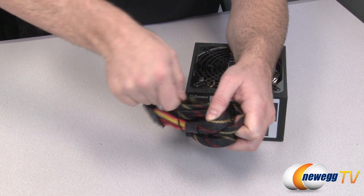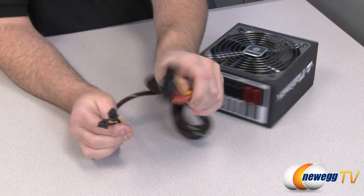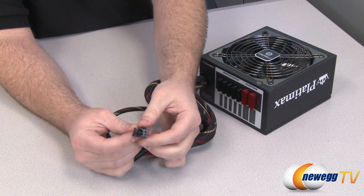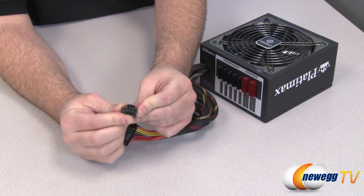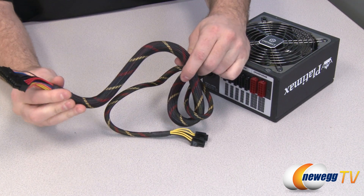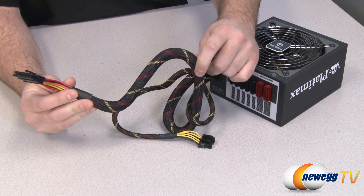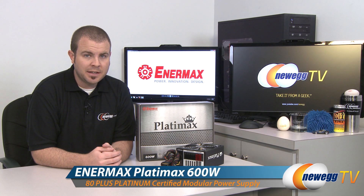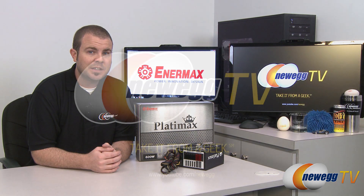This is a partially modular power supply, but the non-modular parts are things no modern system would skip. You get your 24-pin primary motherboard power connector and a supplemental CPU connector that splits for a simple 4-pin or joins together for an 8-pin EPS 12-volt connector. One last thing to mention: all of these cables are nicely sleeved with a yellow and red stripe design. And that's going to wrap it up for this video. Once again, this has been the Enermax Platimax 600-watt power supply. I'm Paul with Newegg TV — if you enjoyed today's video, please head over to our Newegg YouTube channel for more tech videos. Thanks for watching and we'll see you next time.